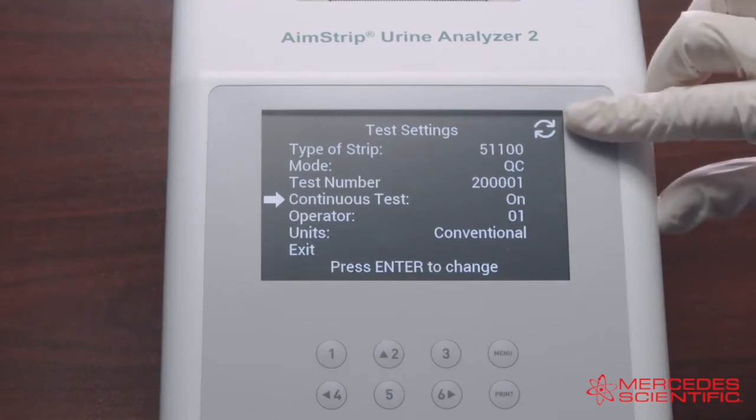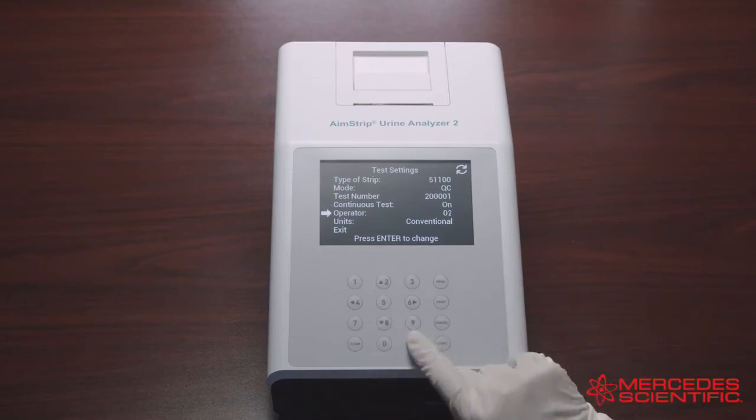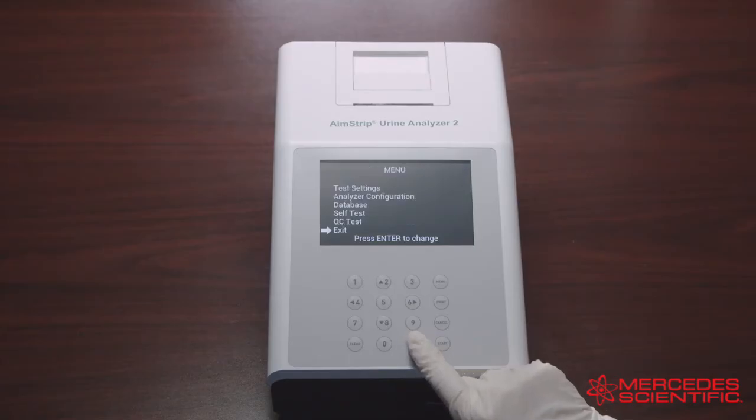The circled arrow symbol will be displayed when Continuous Test is on. Next is Operator: select Operator ID and press Enter to increase the number by one. After the number reaches 10, it will revert back to 01. The last option in the test settings is Units: select Units and press Enter to cycle between Conventional or SI units.